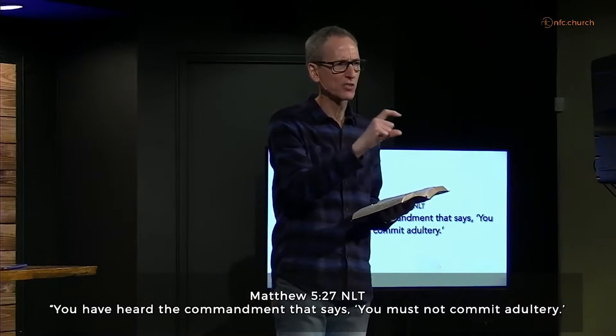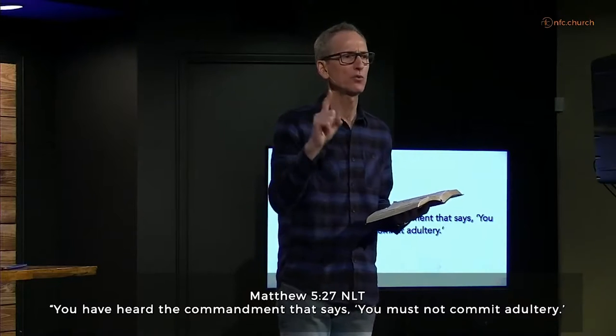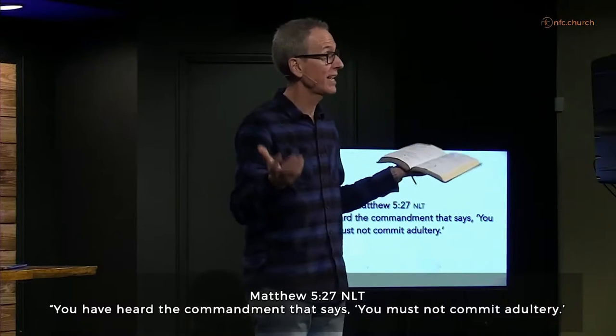Why did God write down that stark, severe-sounding commandment — 'You shall not commit adultery'? Jesus came to show us that God's purpose is next level relationships. He came to show us how to love God with all your heart, soul, mind, and strength, and how to love your neighbor as yourself. The whole thing — thousands of years, Moses on the mountain, all of it — boils down to this: how to love God and love the other people in your life. It's all about loving relationships.